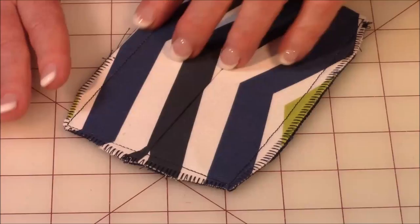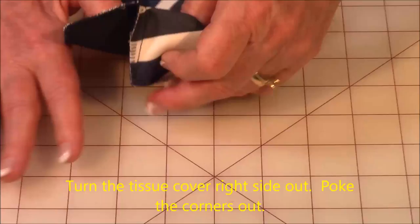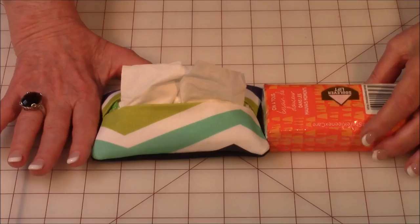Then go ahead and do a zigzag stitch around all four sides. When you're done with that, go ahead and turn it right side out. Make sure you poke out all your corners. Then go ahead and slip your little tissue pack inside — you can take it out of the plastic or leave it in the plastic and set it inside there.